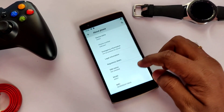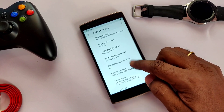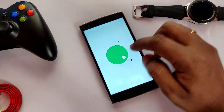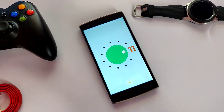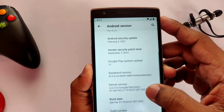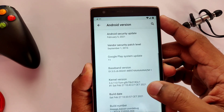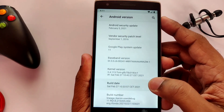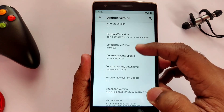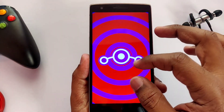After tapping several times on your Android version, you will see the new Android Easter egg. You have to rotate the dial of the new Android Easter egg two or three times to see Android 11's numerical value. The ROM comes with the latest security patch dated February 5, 2021. The developer included a highly efficient kernel version 3.4.113. The build date is February 27, 2021, and the LineageOS version is 18.1.